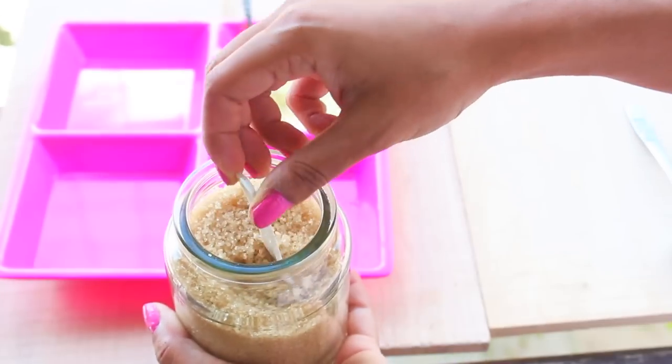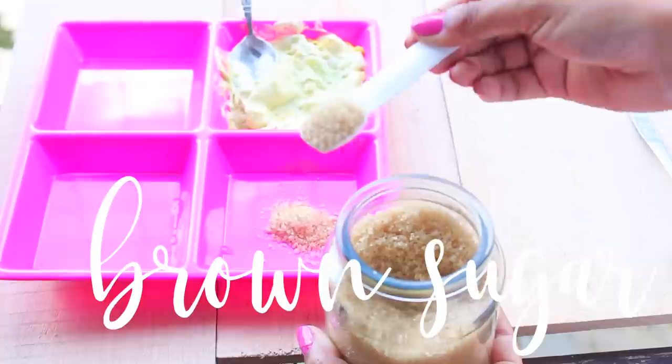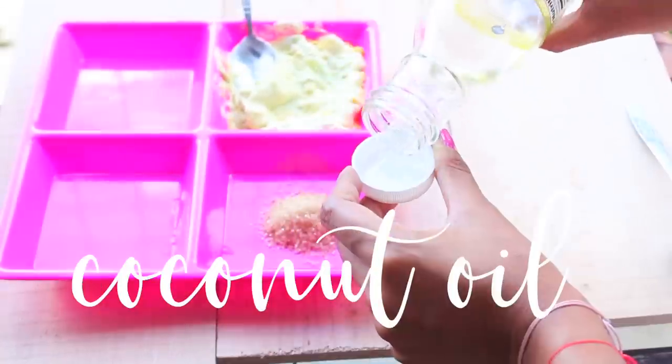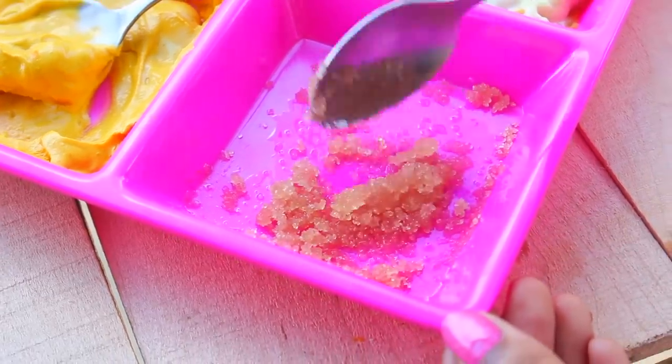The third mask is a lip mask requiring only two ingredients: brown sugar and coconut oil. Mix a tablespoon or two of brown sugar with just a few drops of coconut oil — just enough to make it pasty — then apply it to your lips and scrub in a circular motion. The brown sugar exfoliates and removes dead skin from your lips, while coconut oil is very nourishing and hydrating, leaving your lips feeling so smooth. After exfoliating, apply a lip balm to really moisturize and keep your lips smooth and hydrated all day.